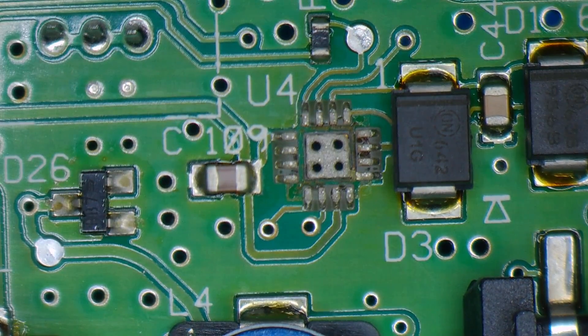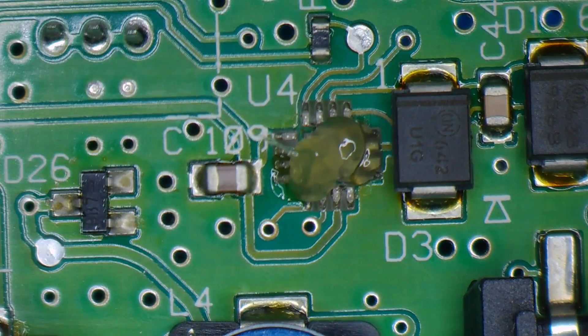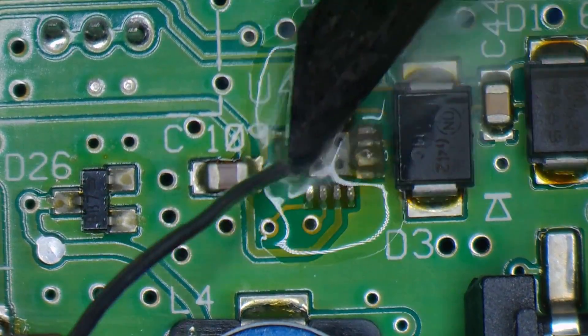Next I'm going to wick off the old solder, and you'll see a big difference right away as soon as I start adding leaded solder and some fresh flux.